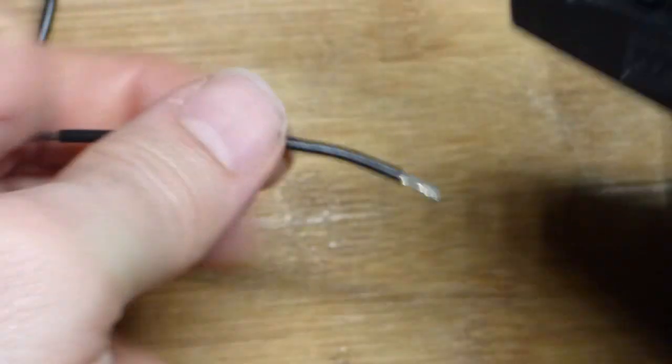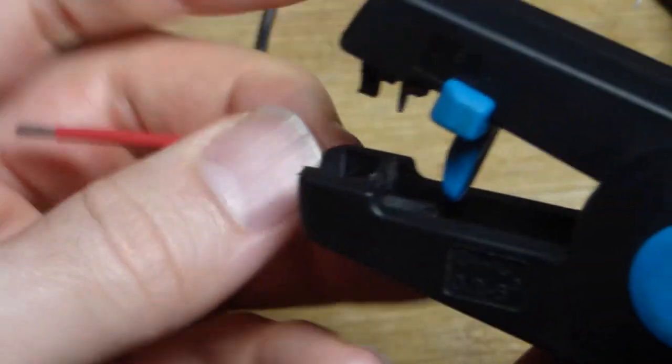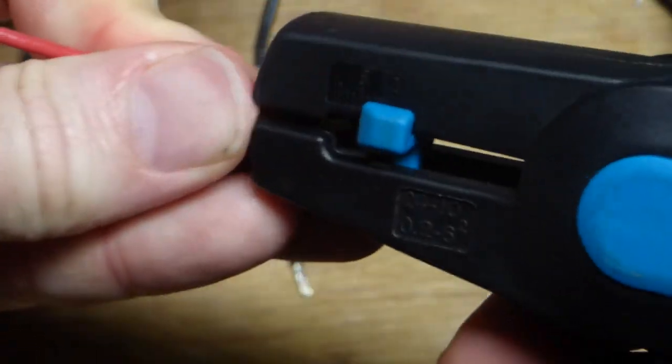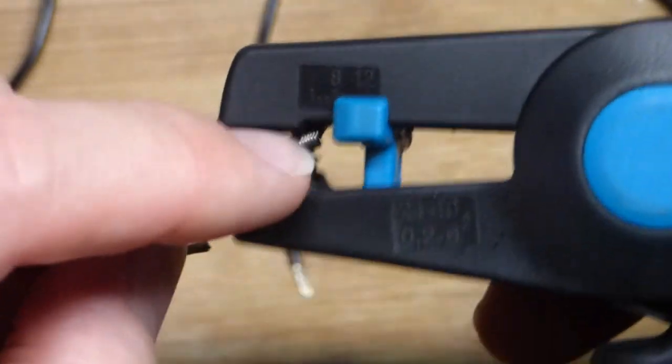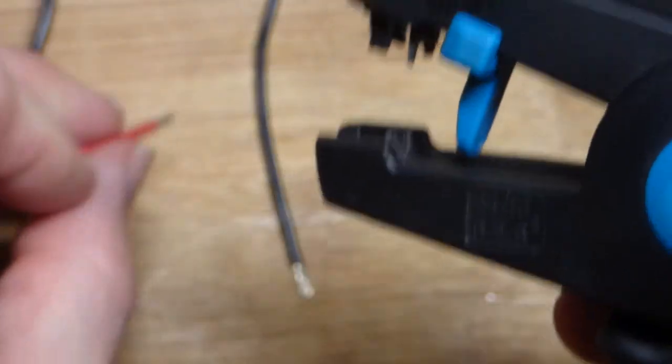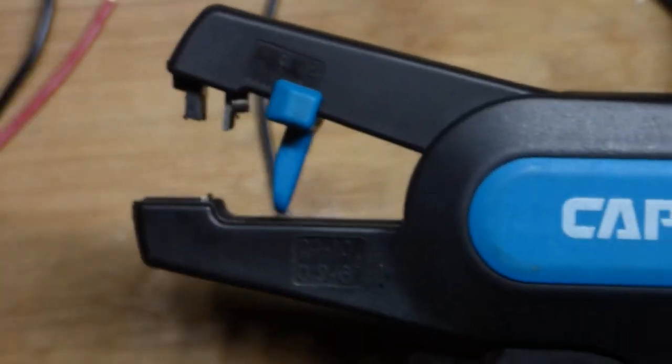This tool is really nice, but there are a lot of tools that do the same thing — they may just be set up a little bit differently. It can cut with the blade down here and then automatically strip. You don't need to really adjust for the wire size; it does that automatically, other than how much insulation you want to remove sometimes.